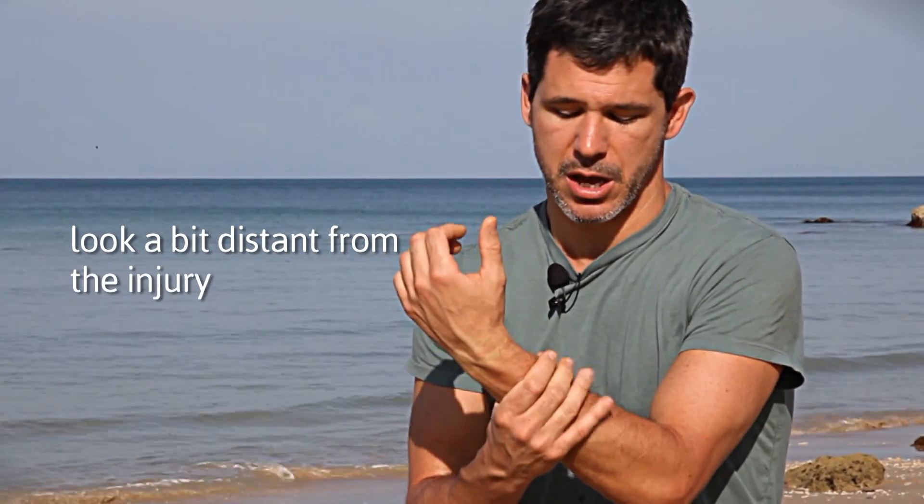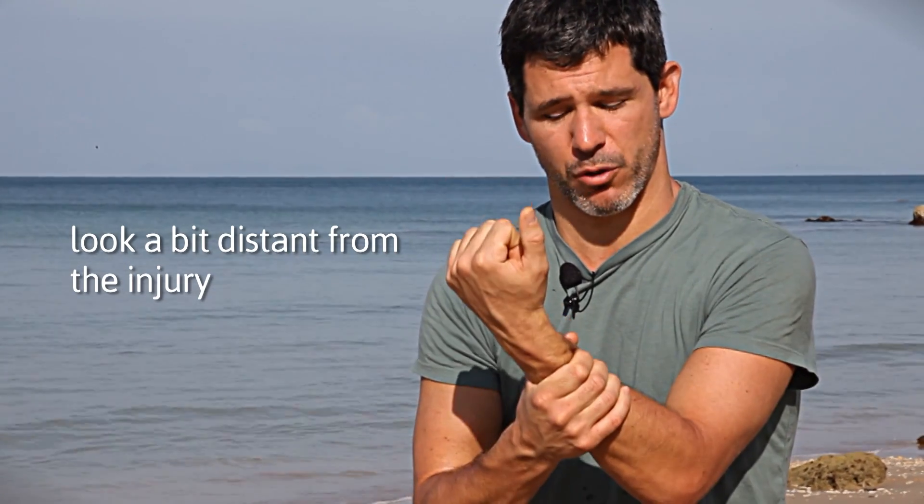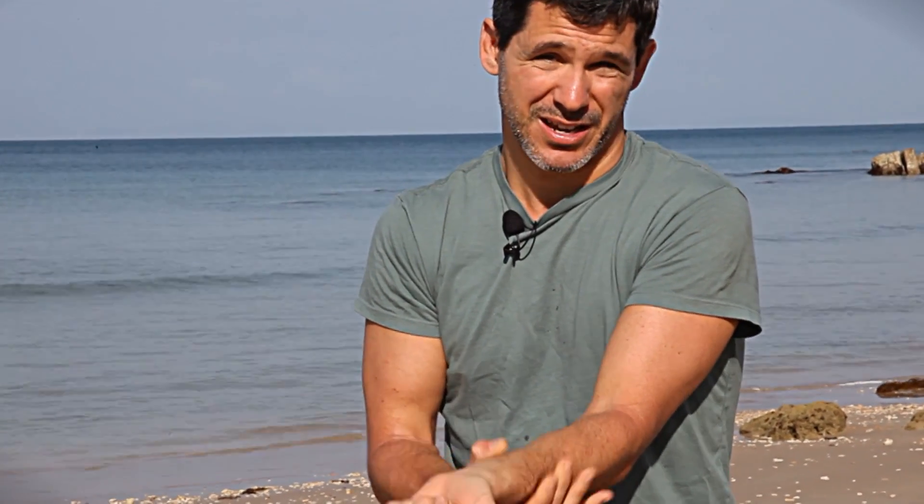If I hurt my wrist, I could hold my other hand like this around my forearm bones. If I move my wrist and it's a lot less painful than without my hand there, I know that's the area I'd want to tape for a day or so, maybe longer, or keep a compression wrap around. Even better, I could go in and work the spots on my forearm that help diminish the pain and therefore help heal that injured wrist.